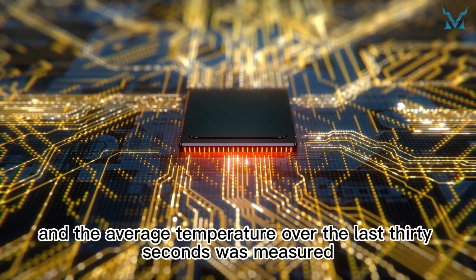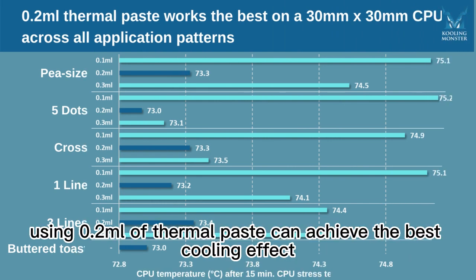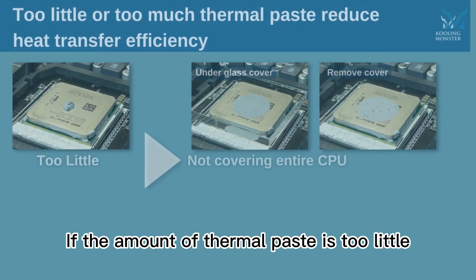The results showed that for a 30mm by 30mm CPU, using 0.2ml of thermal paste achieves the best cooling effect. Too much or too little thermal paste will negatively affect the processor's cooling.